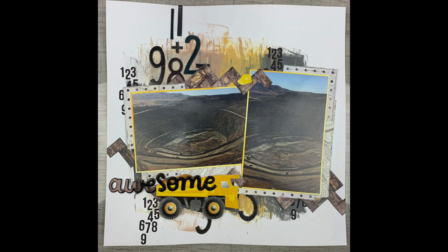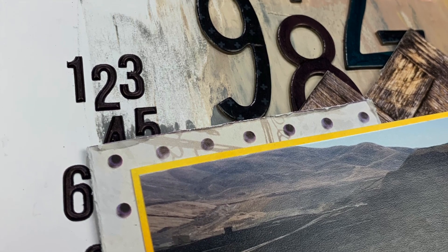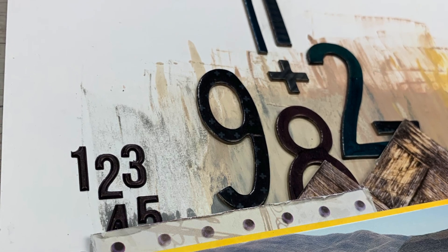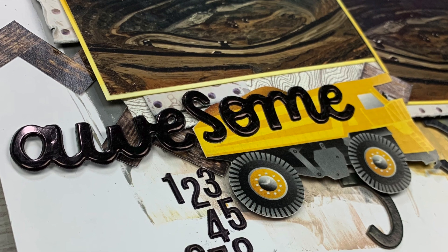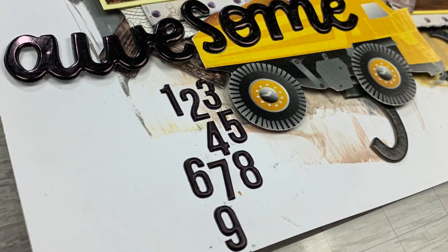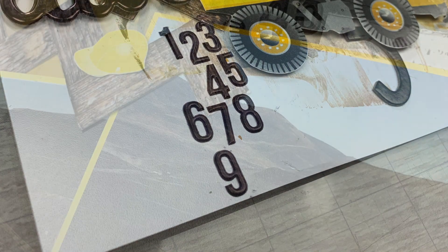I did end up covering up all of my paint smears, which I'm fine with — I love the little bit that's peeking out. I'm not so sure about the background still being stark white, especially for a dirty layout, but I'm going to leave it as is for now. If it bothers me as I'm flipping through my album I might pull it out and ink the edges, but I'm really going to try to leave it white.